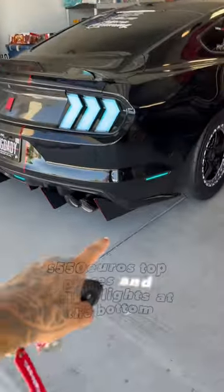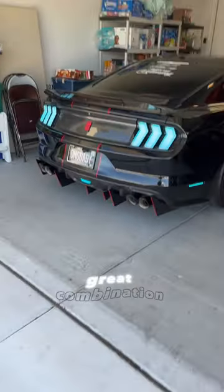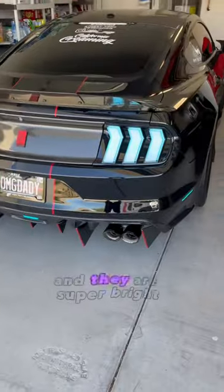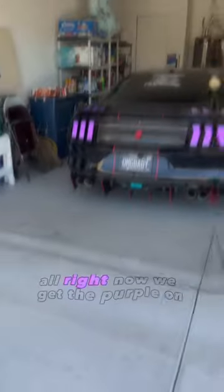S550 euro top pieces and striker lights at the bottom — great combination. These lights are absolutely insane and they are super bright, as you can tell.